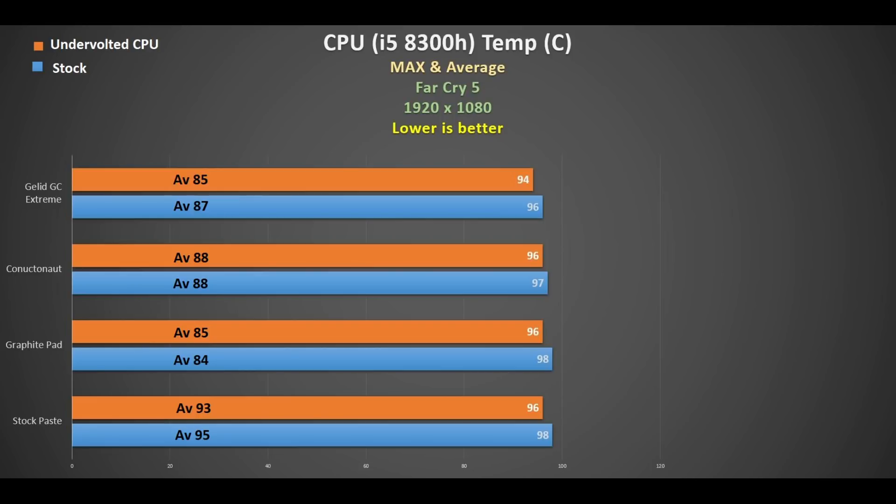The graphite pad did help on the CPU for sure - an average of 84 degrees, but peaking at 98, so once the fans kick in it brings it down a bit but it still peaks quite high. Undervolting brought the same average of 85 with a peak of 96. The graphite pad was actually slightly better than the Conductonaut, and the GeLid GC Extreme was pretty comparable - with undervolt the peak was only 94. Any of these options is a benefit compared to stock paste, but it doesn't solve the problem.